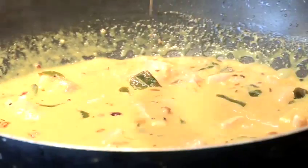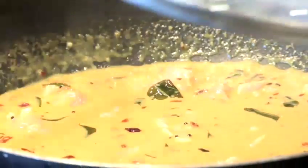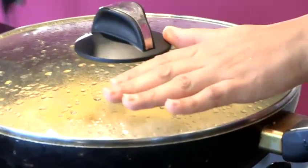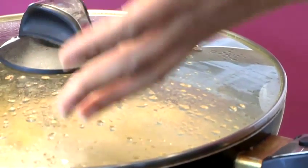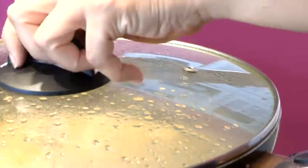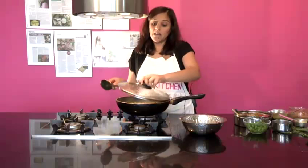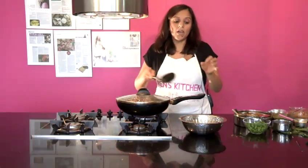We're going to put the lid on but turn the heat down, and you do need to look after this. Watch the water — if there's too much water, take the lid off; if there isn't enough water, just add a tiny drop at a time, don't add too much. We're going to leave that to cook for about 20 minutes.